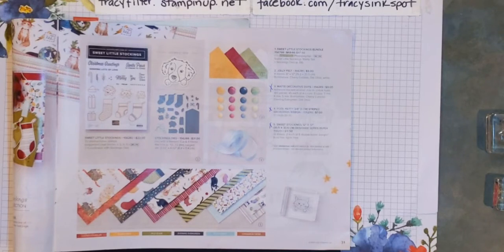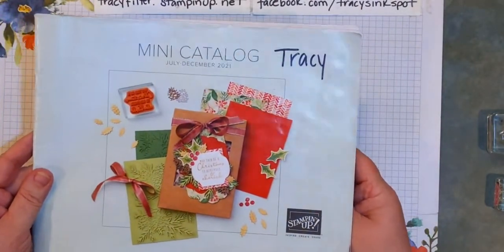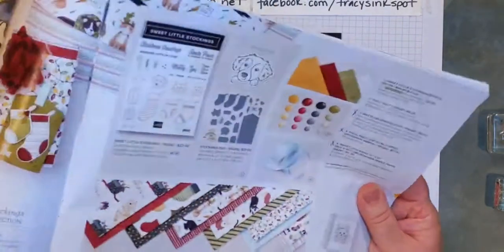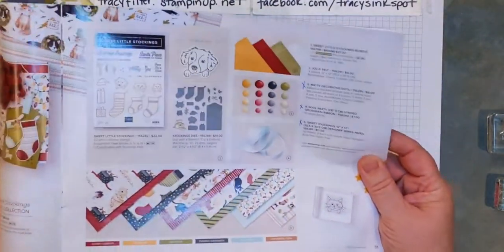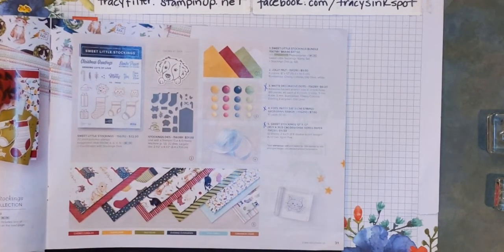I'm gonna start out by showing you guys what I'm gonna be using for my particular sample set tonight, and it's a suite in the mini catalog. This is your cover if you want to reference the July to December 2021 mini catalog, page 31. This is the Sweet Little Stockings suite, and if you are an animal lover there are some really cute ones in here. I'm gonna be offering up my next Christmas card class based on this one, but showing you guys a different way to go with it.